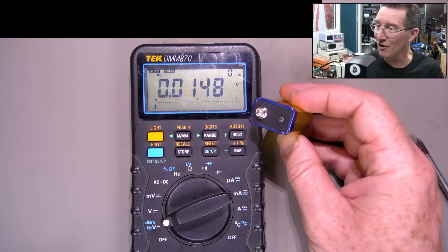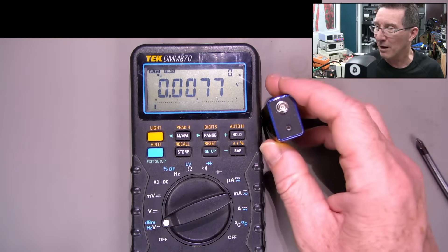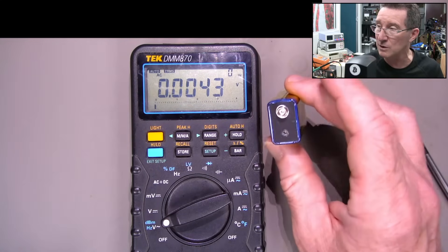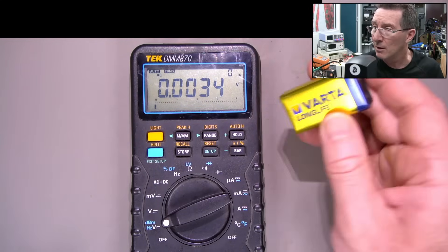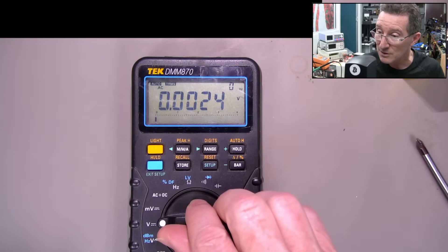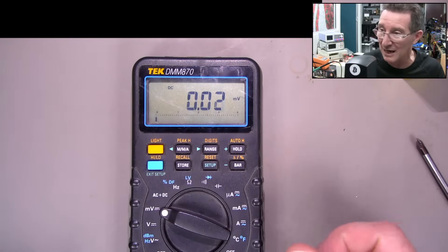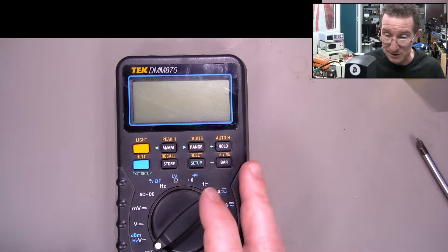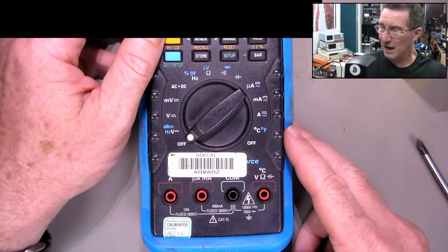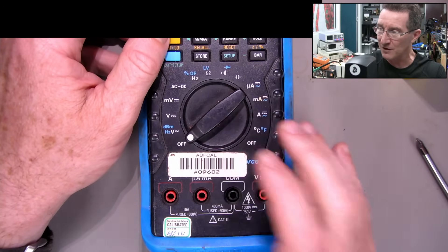That battery terminal corroded off and that's it. I can't believe that's it. I was using those batteries at the time I was testing these - I had a box of them. So this isn't the original one that came with it. I'm sure I would have opened these and checked them all. Maybe I missed this one, or maybe I didn't test it because it was the only 870 model I had.